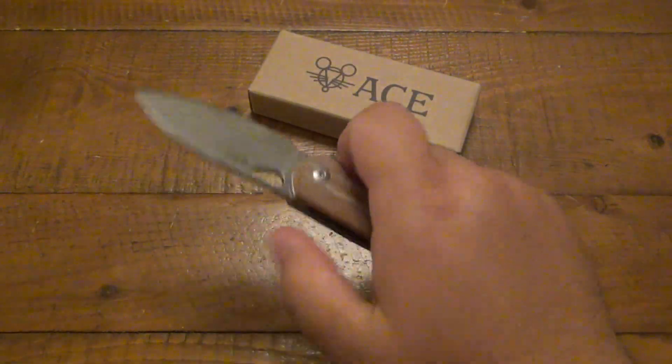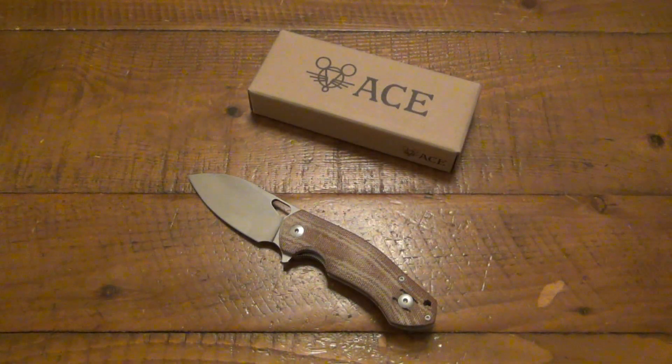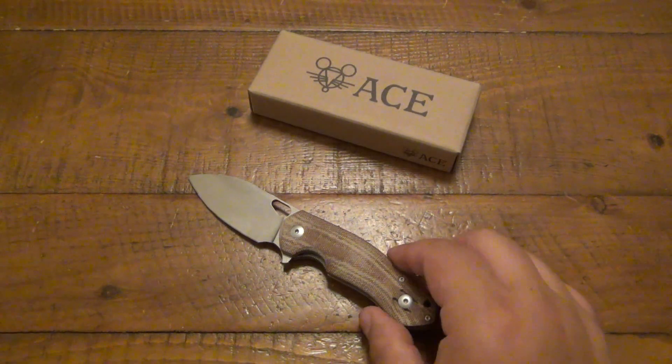This is a fantastic knife, really really nice. And the other two, I haven't had much use on those yet, but you'll see other videos in the future as I get more time to test those out. Just very cool.